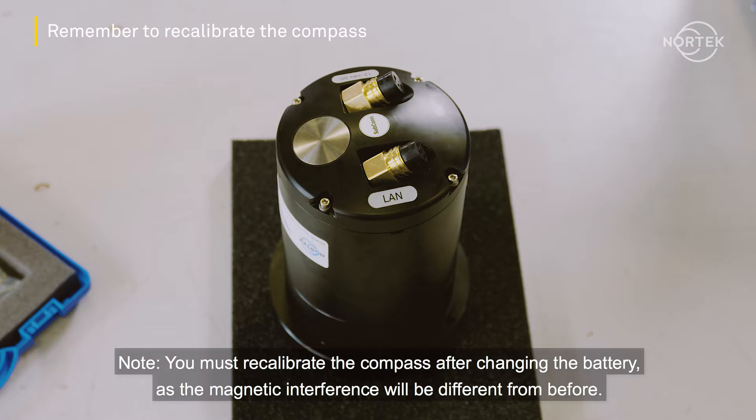Note: you must recalibrate the compass after changing the battery, as the magnetic interference will be different from before.